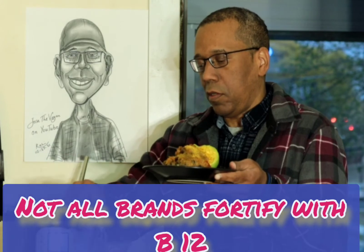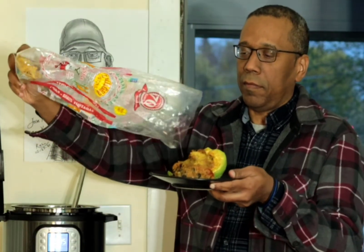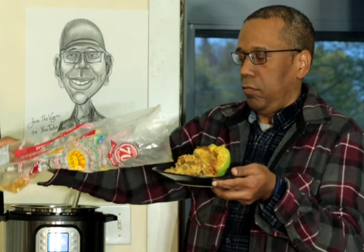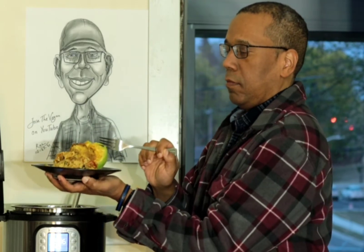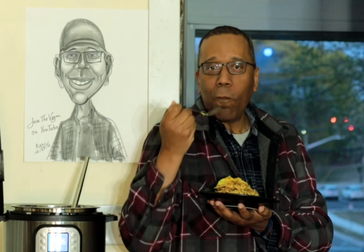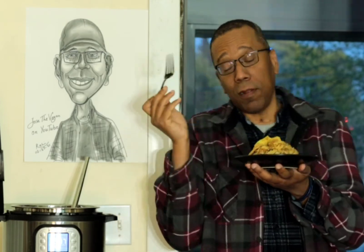And then you take some leftover chips. Use your fork and enjoy. Great dinner, don't you think? That's it, that's what's going on — this is what I'm having for dinner.